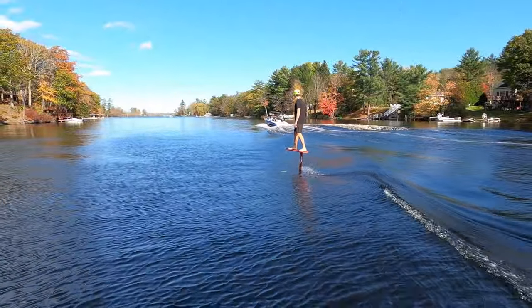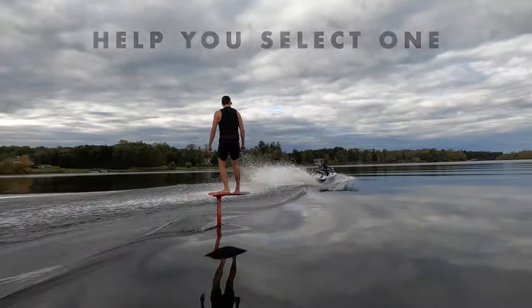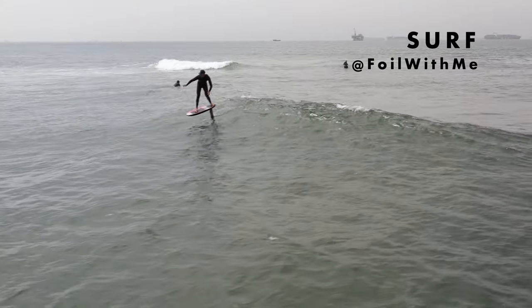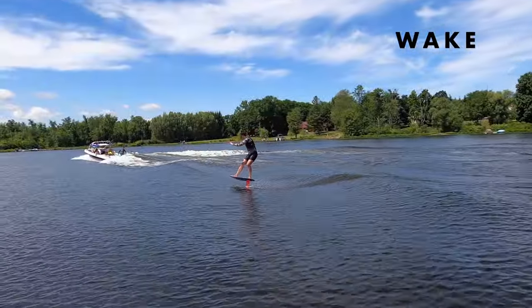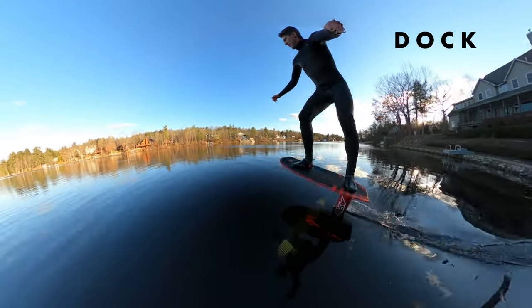We're going to try to help you figure out this sport, understand how a foil works, and help you pick the best one for your weight, skill level, and what it is you want to do. The four most popular disciplines are surfing ocean waves, using wings and kites to fly you around the water, using a boat to create a wake to surf on, and launching from land and pumping on flat water.